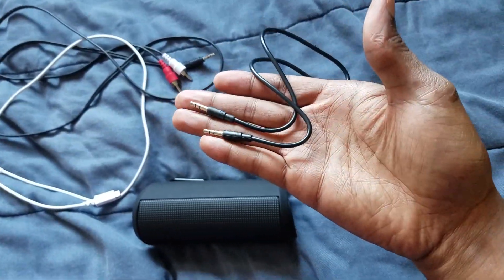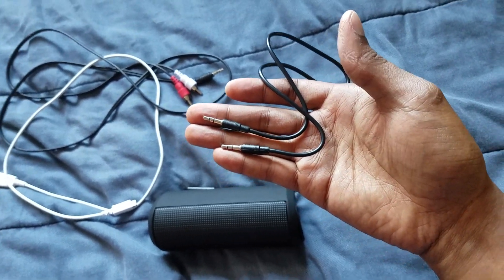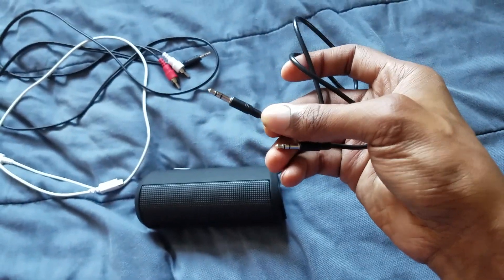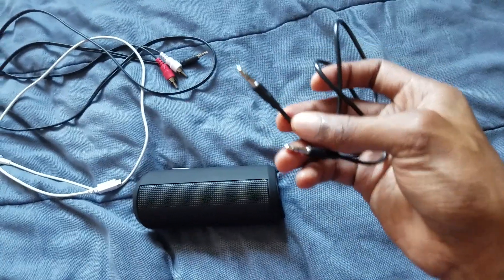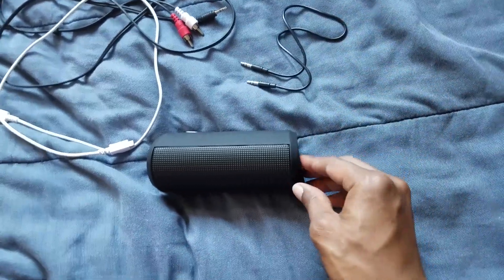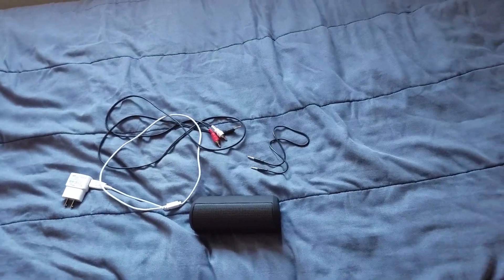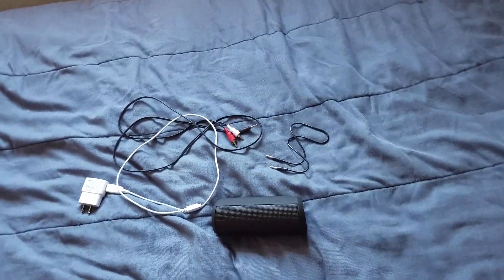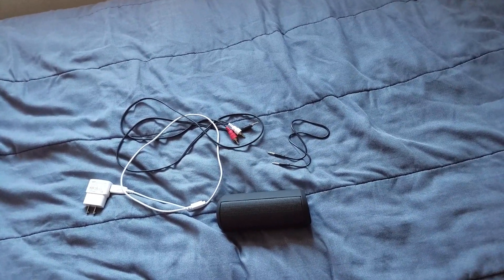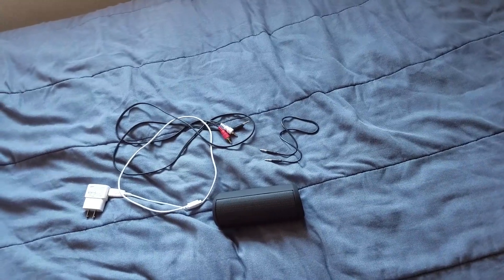I also have this aux cord here. If your flat screen TV has an aux port, you can plug it in and then plug the other side into the Bluetooth speaker. That's definitely how you can connect a Bluetooth speaker straight to your TV. Let me show you how you actually do it.